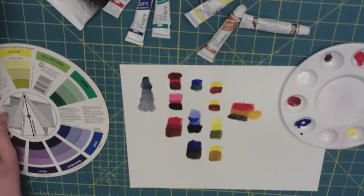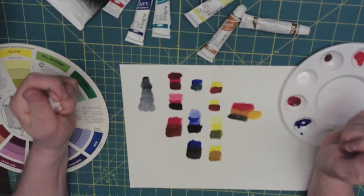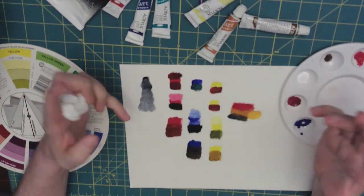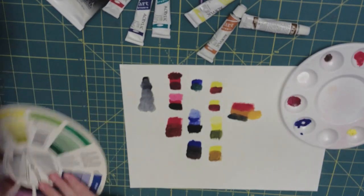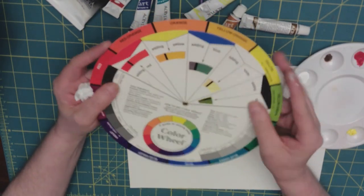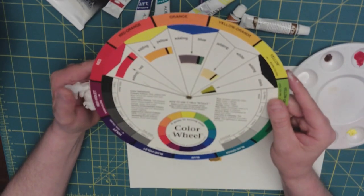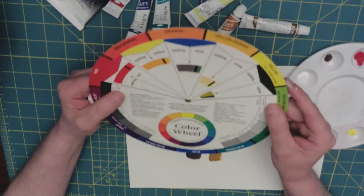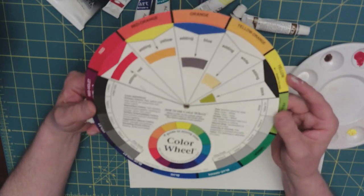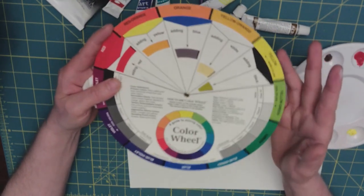When you get a new set of paints, doing color swatches like this to test out the paints and how they feel is a great thing. I very much recommend that if you don't already have one, find yourself a color wheel. I got this one a long time ago and don't really remember how much it cost, but they're not very expensive — you can find them in any place that sells artist supplies.